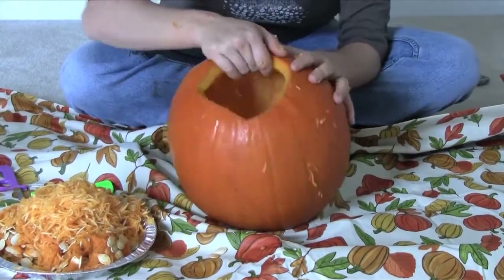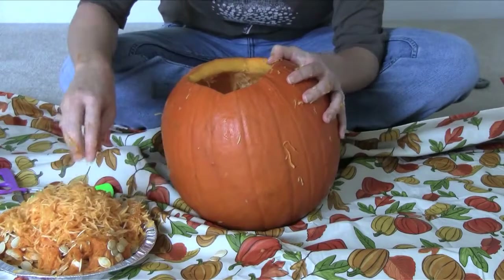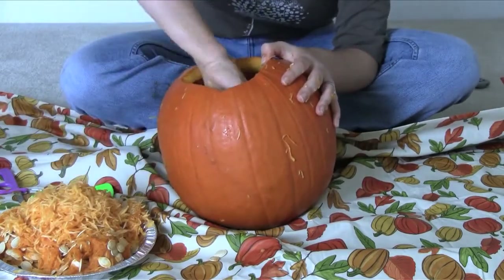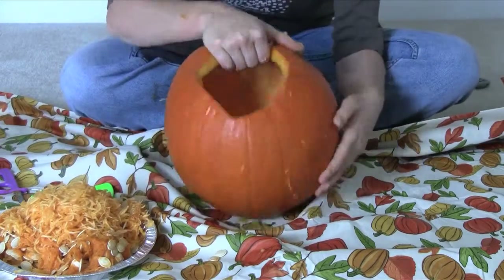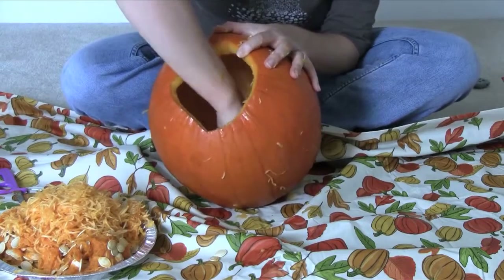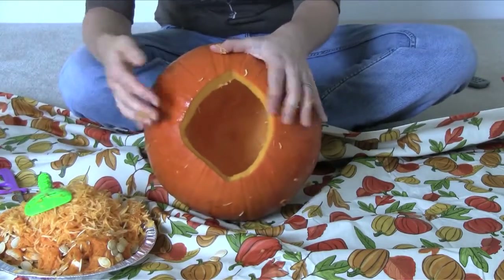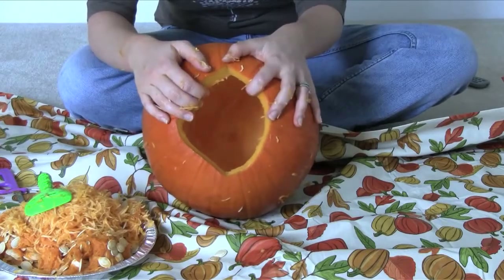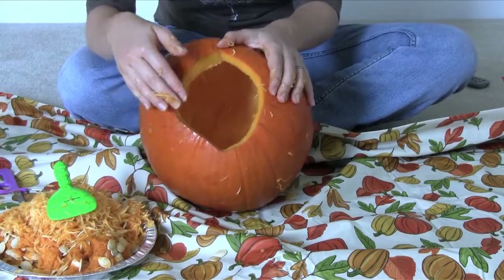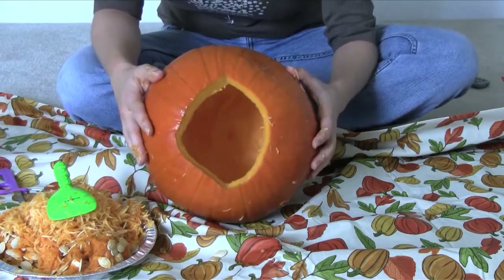Once we've completely cleaned out our pumpkin, just make sure that you scrape all that stuff out. You don't want any of that left in there. Number one, it would be a fire hazard if there's a lot of strings hanging around. And number two, it's just not going to look good in your pumpkin. So we just take our scraper and you can even scrape down the wall thinner if you want. You want about an inch of the pumpkin wall, which most pumpkins are, but some people like to shave it down a little bit more. You just don't want it to be too thin or else it's going to be hard to have your design stay on there.